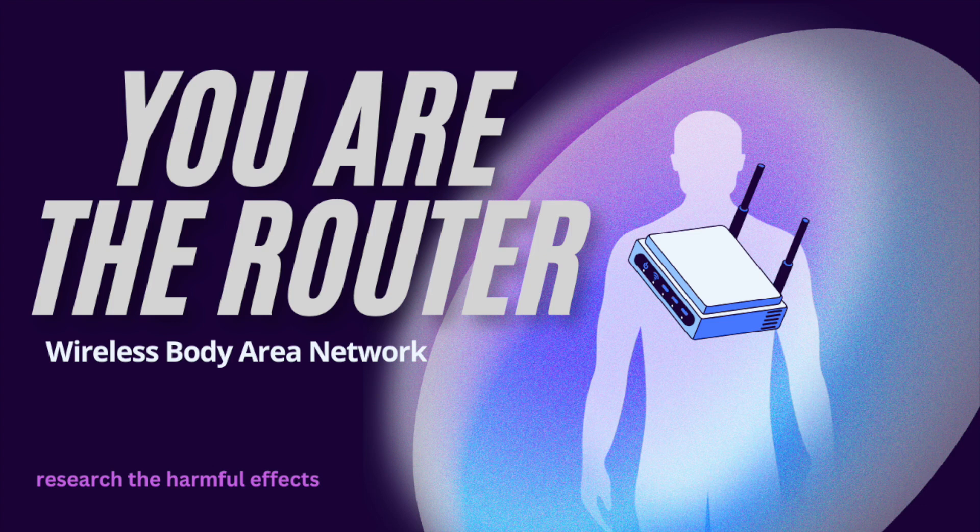Picture tiny sensors — almost like little spies — placed all over your body. Some might be in your clothes, others could be patches on your skin, or for specialized medical use, implanted under your skin. These sensors pick up all kinds of signals: heart rate, blood pressure, temperature, even how you move. It's like having a microscopic team of detectives monitoring everything — pretty cool, but also kind of intimate, which is also what makes it so powerful.